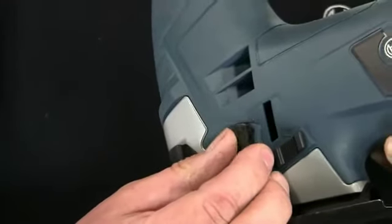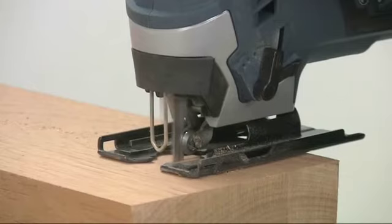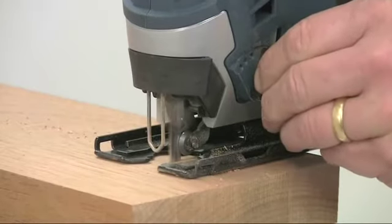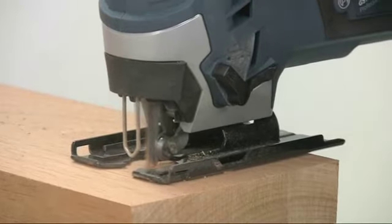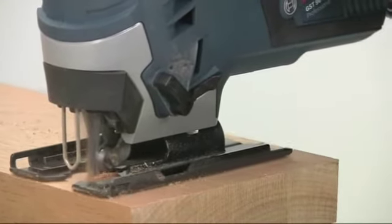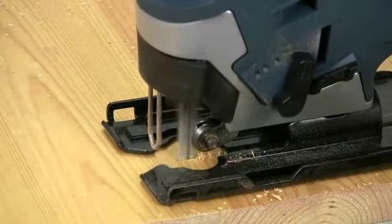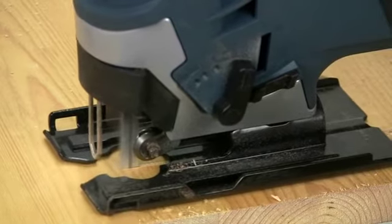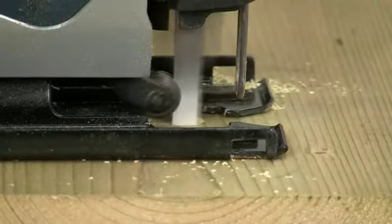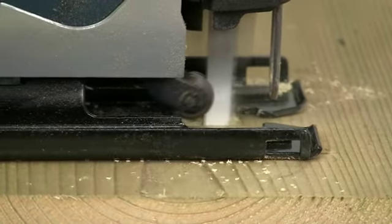Another pro feature is the four-stage pendulum action to control the speed of cut. Increase the orbit amount for faster cutting, or reduce the orbit to minimise chipping or tearing on the top surface.